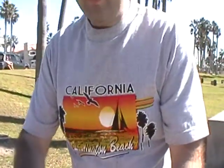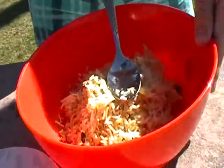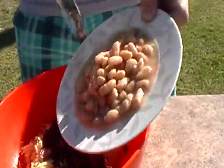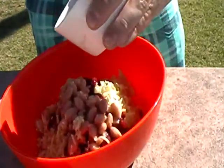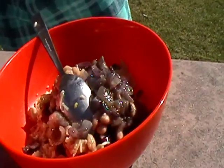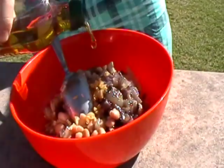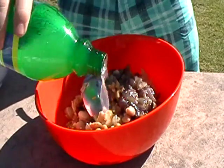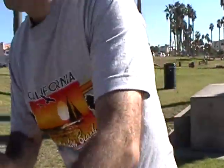First, put the cooked rice inside the bowl. Put red kidney beans inside the bowl. Put the white beans inside the bowl. Put the fried red onions inside the bowl. Put the fried garlic inside the bowl. Put the olive oil, lemon juice, and salt inside the bowl. Mix all ingredients together with the spoon.